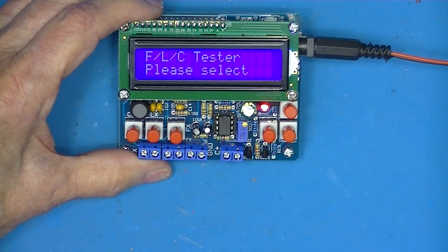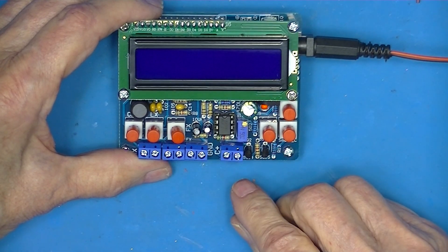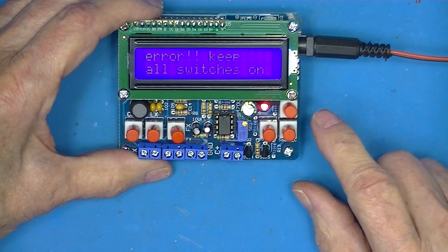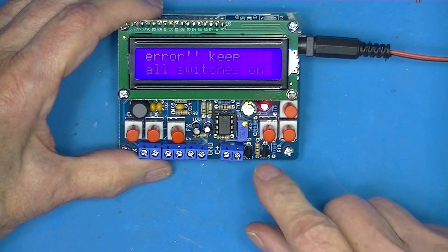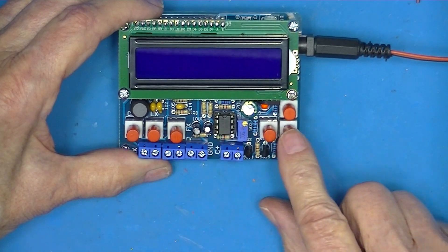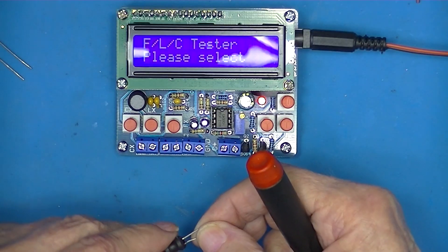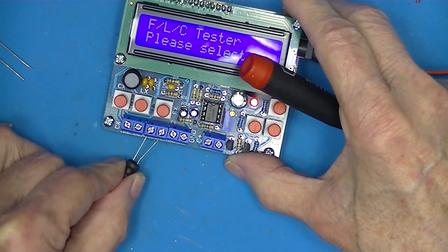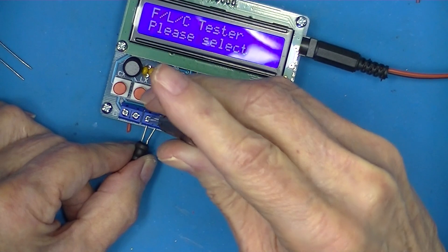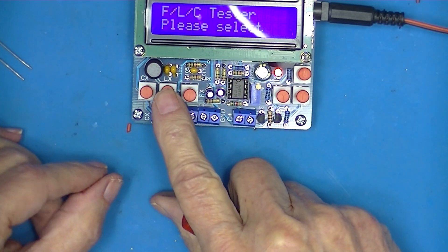There's no splash screen or anything. Now if you power it up with a button pushed, I think it'll screw up, and I think that means keep all switches off. And it powers up. This is a 1000 microhenry inductor.